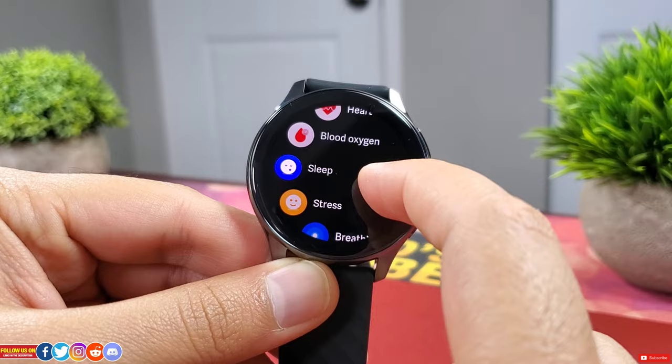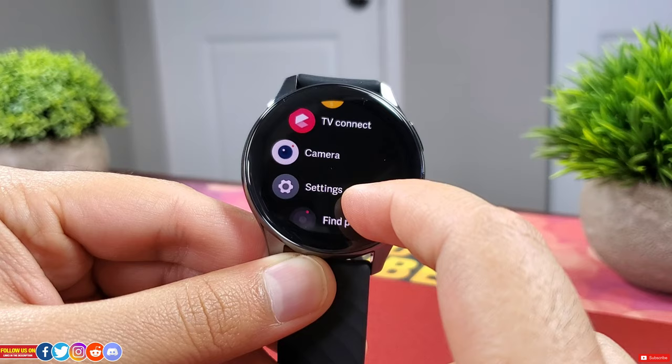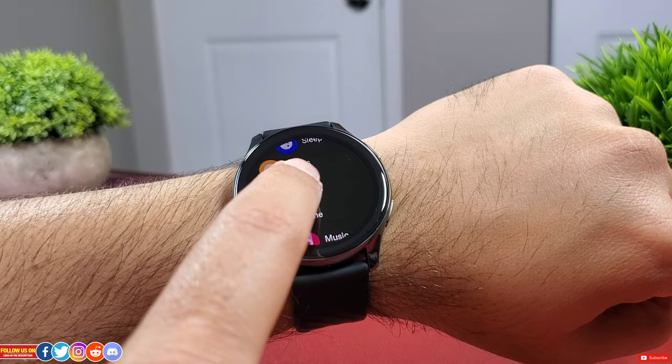The top right button accesses the menu, which includes activities, workout, workout record, heart rate, SpO2, sleep, stress, breathing, phone, music, weather, alarm, stopwatch, timer, flashlight, barometer, compass, TV connect, camera settings, and find my phone.